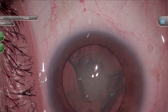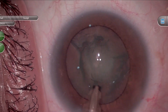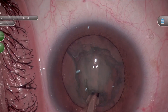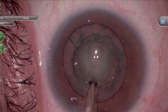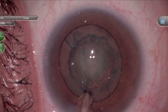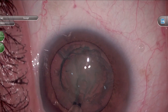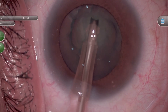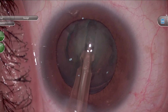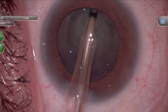Here's one last example to bring all the concepts together. You can see we start the case removing the interior fluff to improve our visualization. I'm picturing a 3D version of this lens, knowing where the posterior curvature is, and taking advantage of the proximal sculpt. While I step down on the pedal, I'm knowledgeable about my aspiration and FACO settings and where I am in foot position so I can have total control as I'm trying to sculpt this lens.